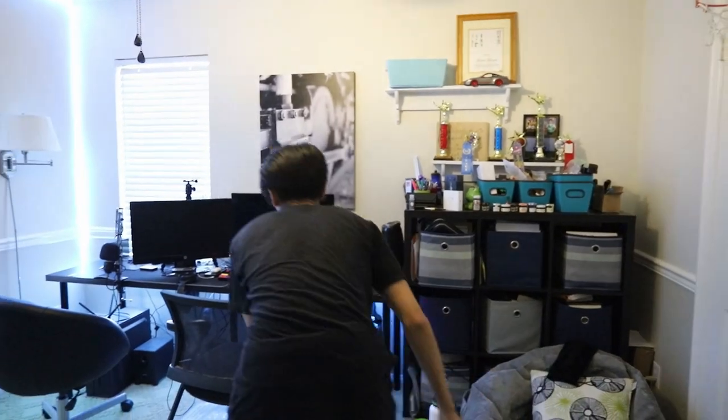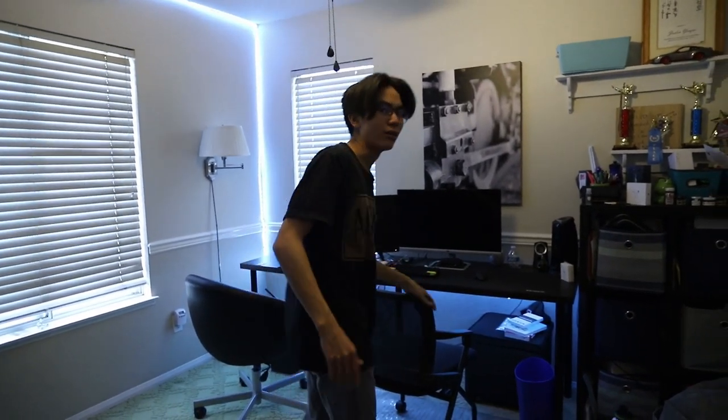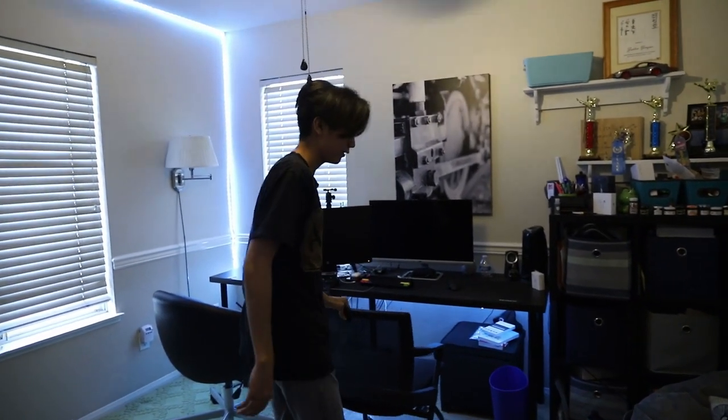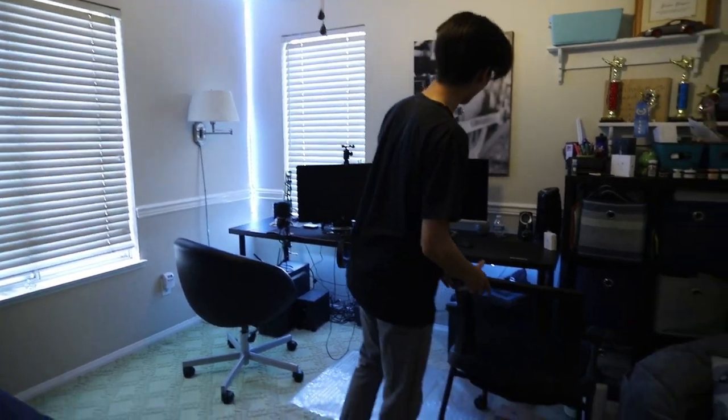First things first, I'm going to take down this old monitor and set it aside. This one is actually going to be sold to a friend for a hundred bucks, so I can make a little bit of money off it and make the new one a little bit cheaper.